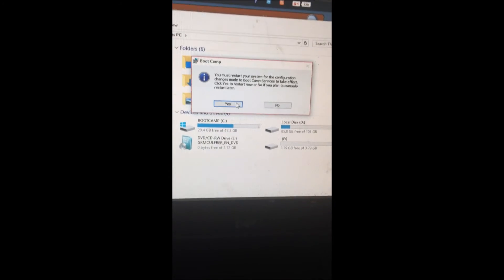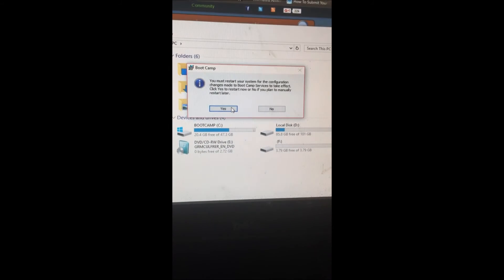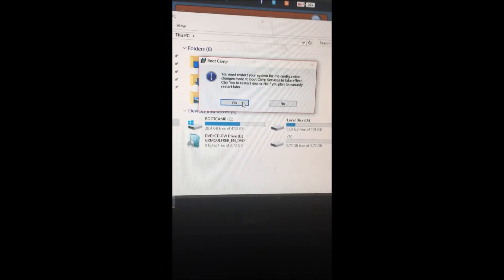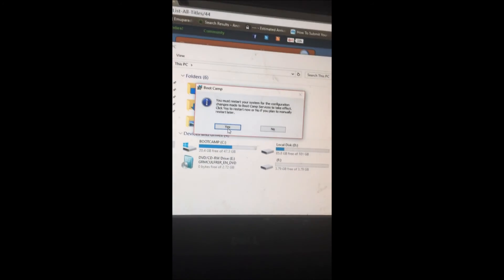I know the video quality sucked, but I'm going to make sure the description gives you everything you need. I'm going to have a full description with all the links and stuff up in the description. Thanks for watching.